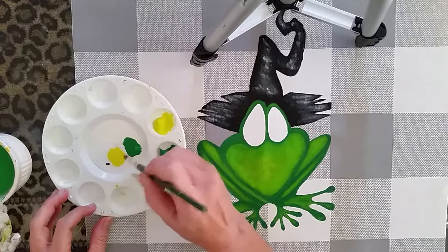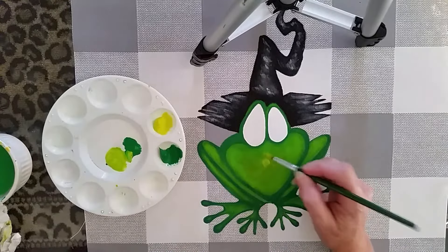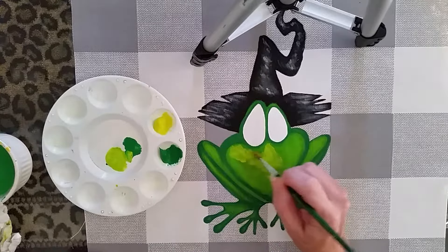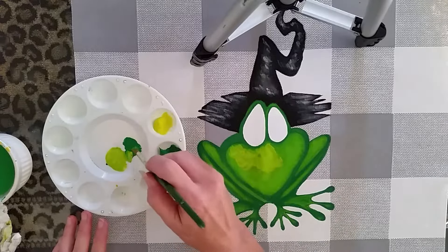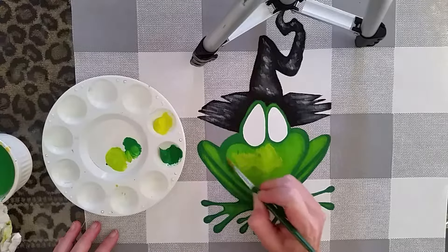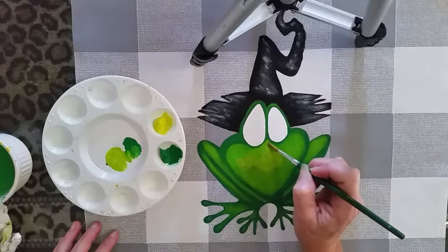I want quite a bit more yellow here than green to lighten up that center chest point. I'm going to dab on the lighter colors where I like them — it's still pretty wet — and then I am going to grab hold of the darker green and place it where I like it and then dab it into the light color to create the shading.